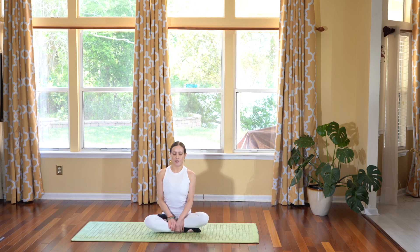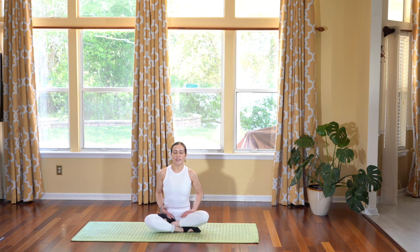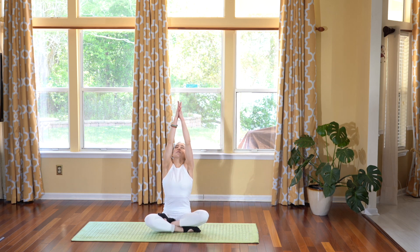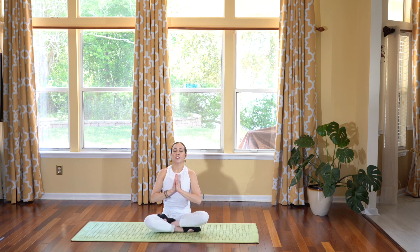Let's start seated first in an easy pose. Take a deep breath in, closing your eyes. Inhale. As you take that deep breath in, raising your arms up to the sky, palms together. Exhale it out, hands to your heart.